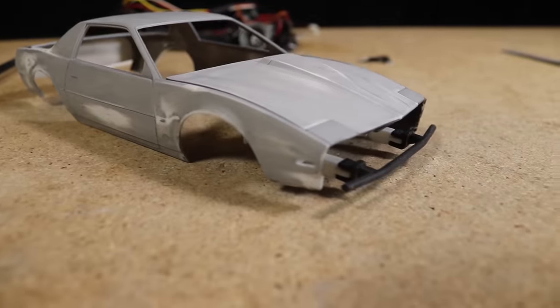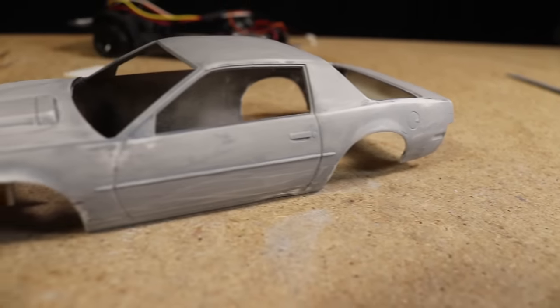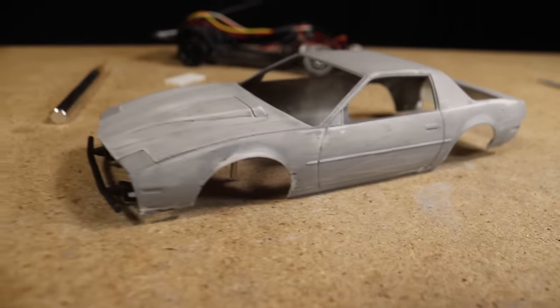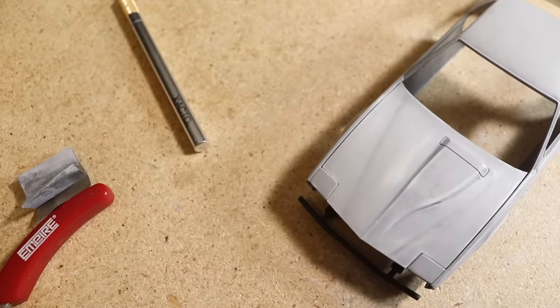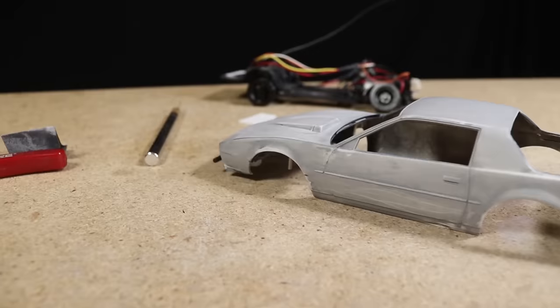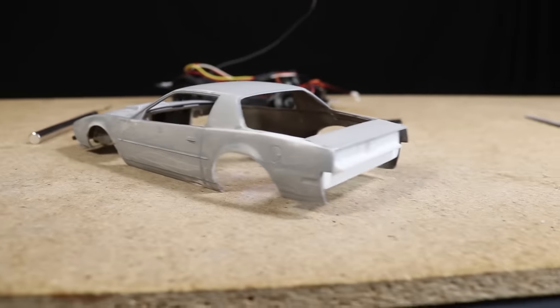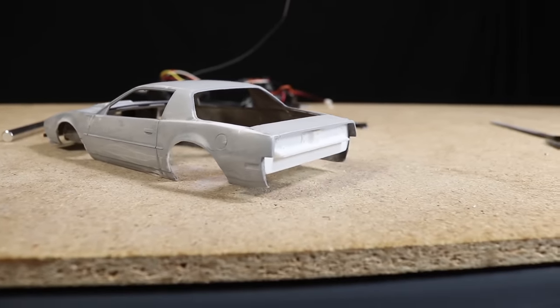At this point I was satisfied with how the body looked as far as adding damage — I was really pleased with how it was looking. Since this was my first time doing something like this I'm not really sure what the best techniques or tools are. I know there are a lot of talented builders in the audience, so if any of you know of any good techniques let me know in the comments below.